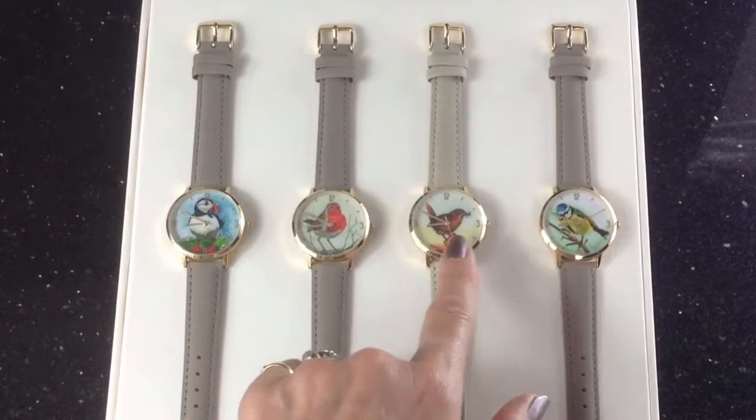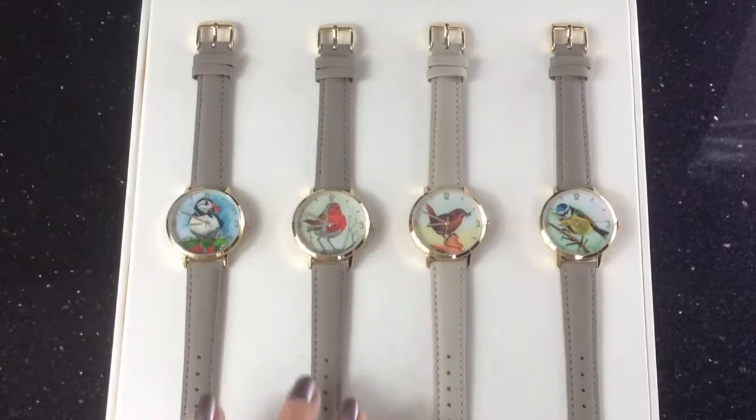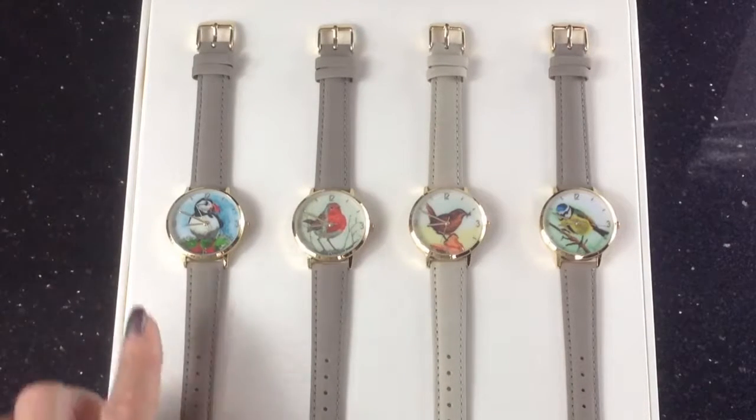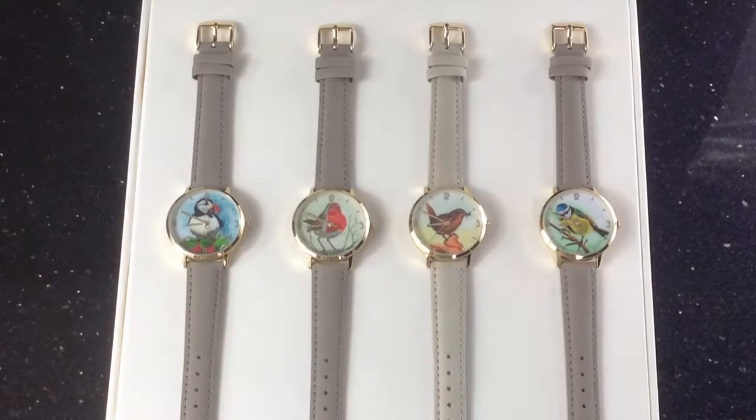These are beautiful watches — they're 34 millimetres wide, so a nice wide face, with leather stitched straps, a mineral glass which gives a clearer finish, and a gold plated alloy case.